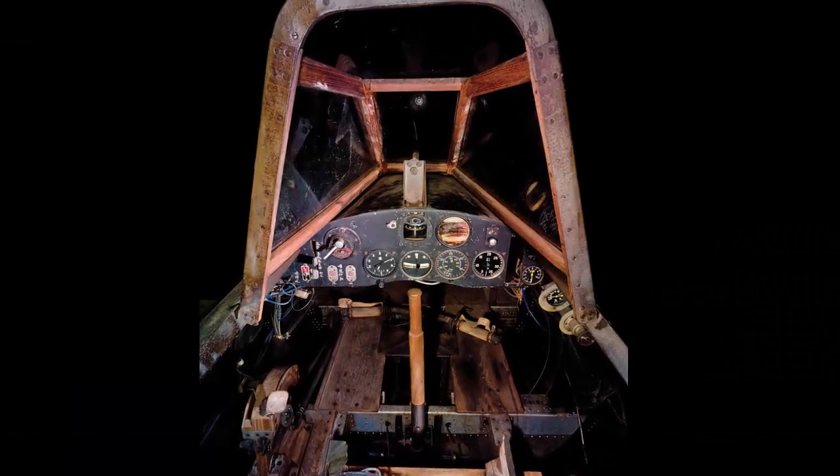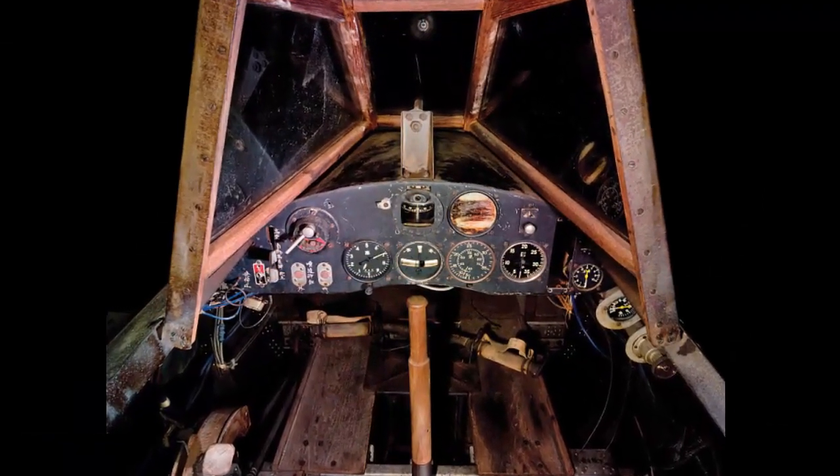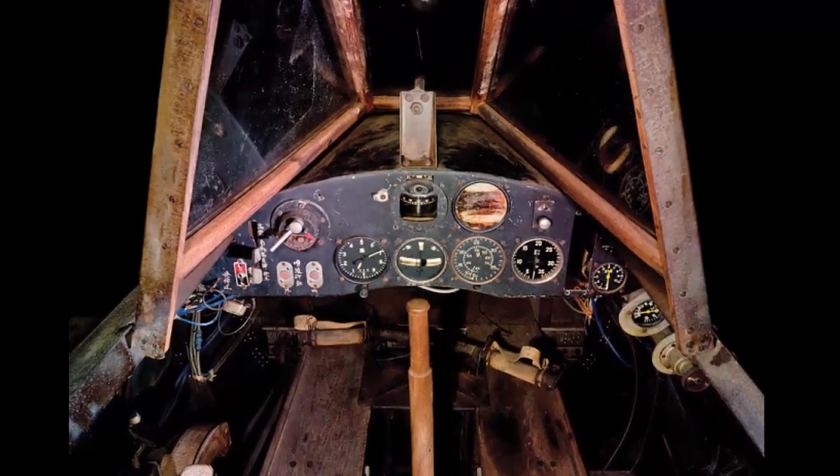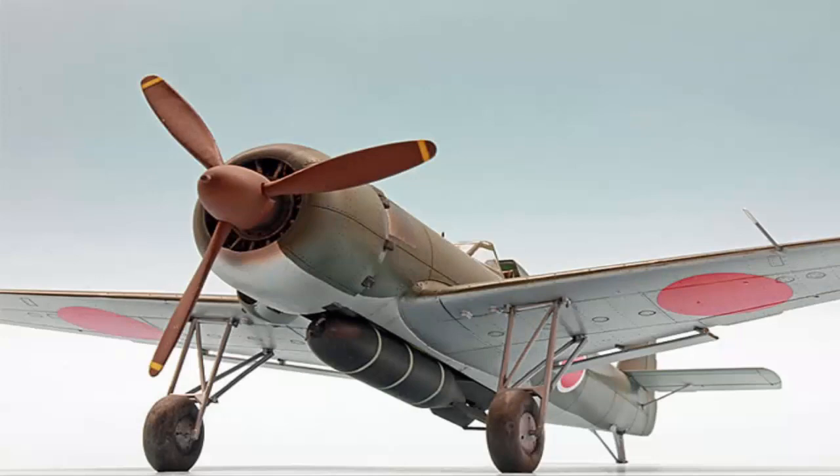The Nakajima K-115 airplane was planned to be constructed of minimal non-ferrous metals like aluminum, copper, brass, wood, and inexpensive steel. It was meant to take off with a single bomb from standard forward airfields and accommodated multiple radial engines ranging from 800 to 1300 horsepower.